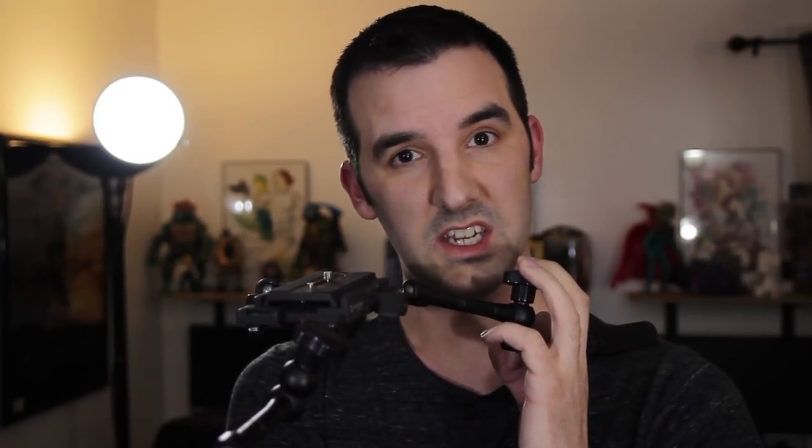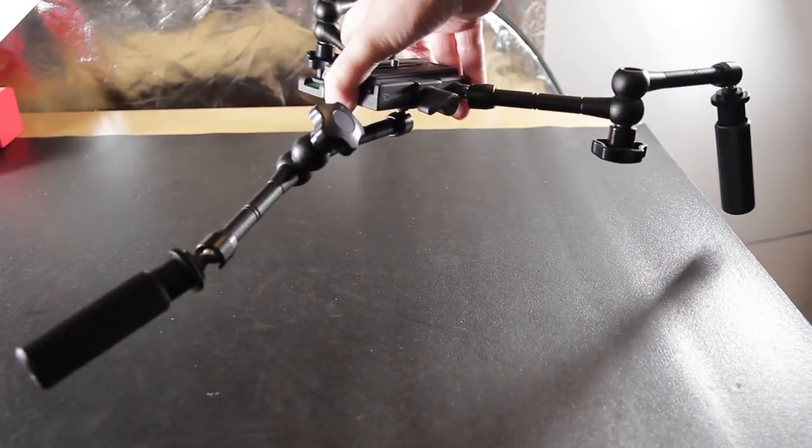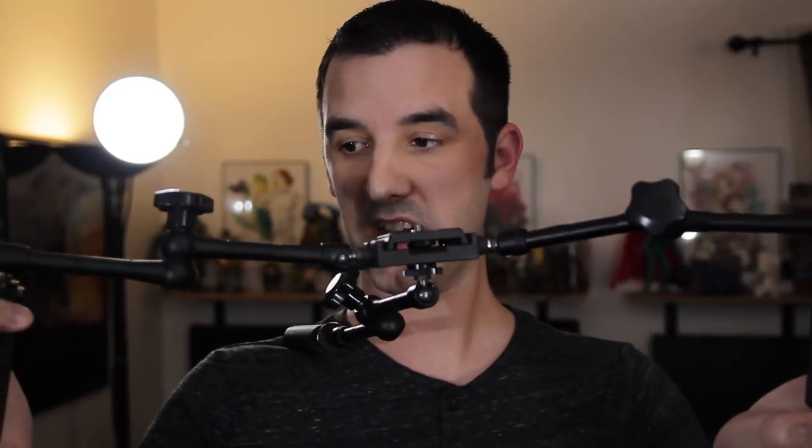So let's go with the standard shoulder rig configuration. And there you have it — two handles out wide and in front, one point of contact on your shoulder. You have yourself a shoulder rig.